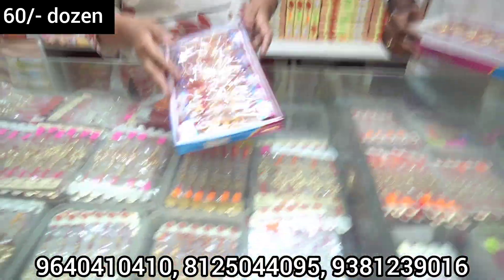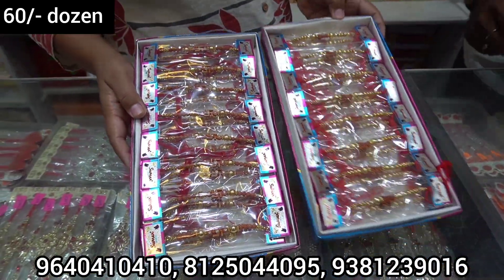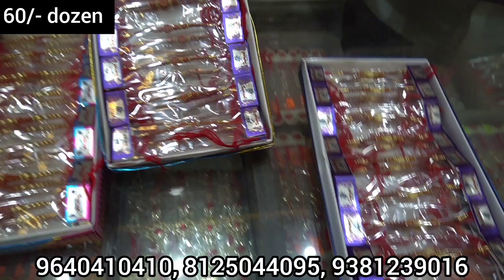The next collection is 60 rupees per dozen. Two dozen boxes, each dozen 60 rupees. So 60 rupees is a lot of packing.